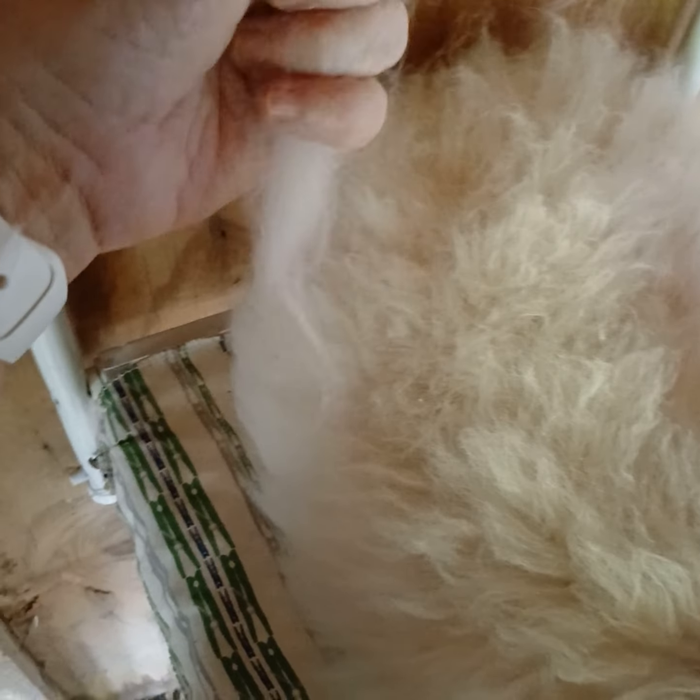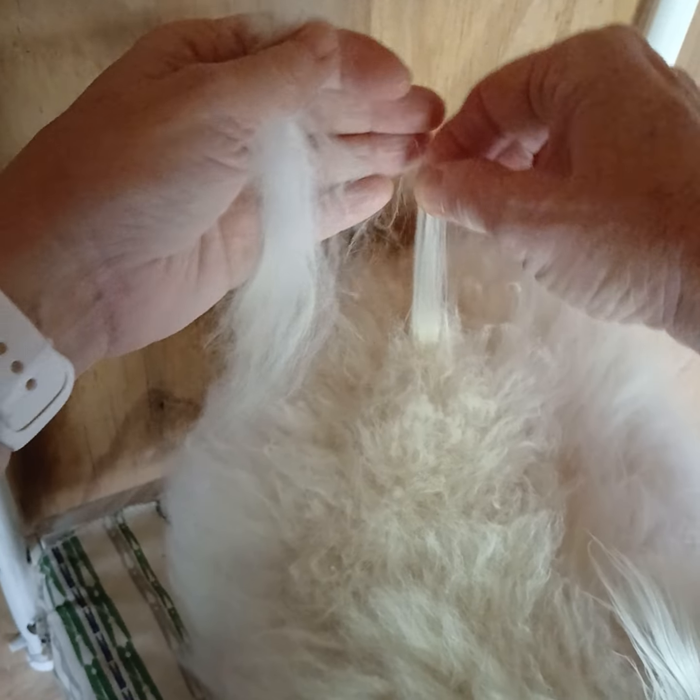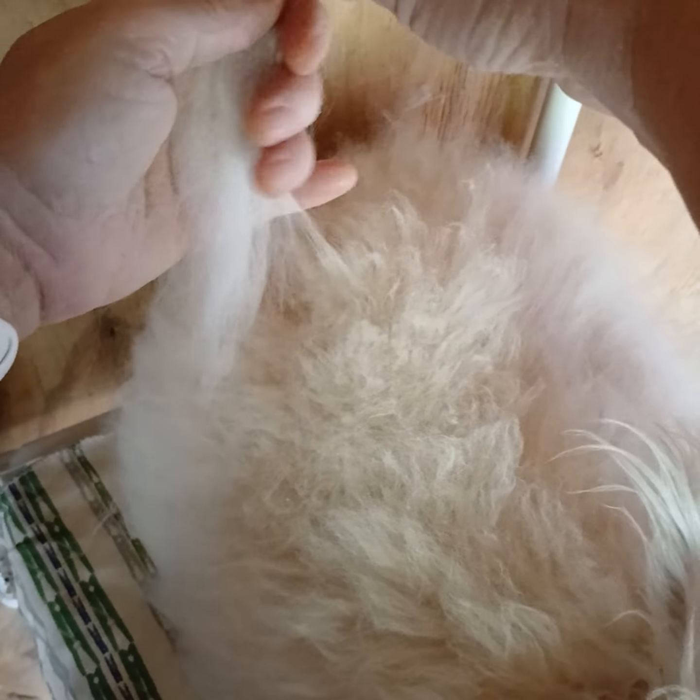If you want to see me plucking him, you'll have to leave me a comment because I probably will do that tomorrow — that way I'd have more time with him. Or I might continue to do it today; I mean, he's doing so well. It's just that I have so many other things to get done today, but don't we all.